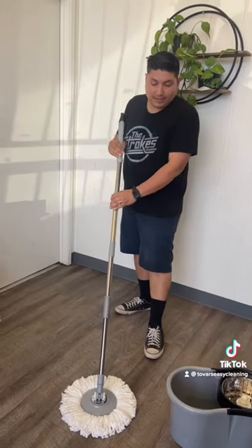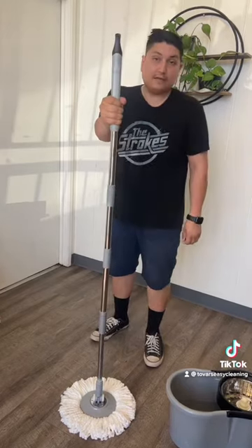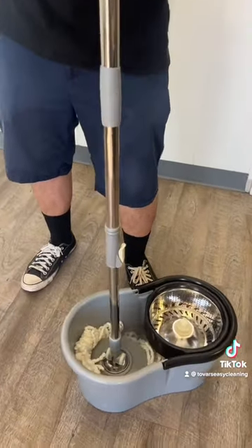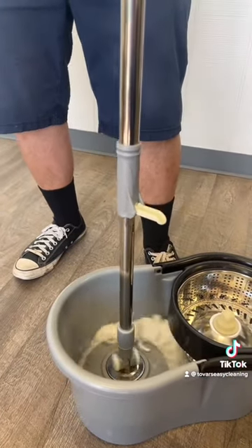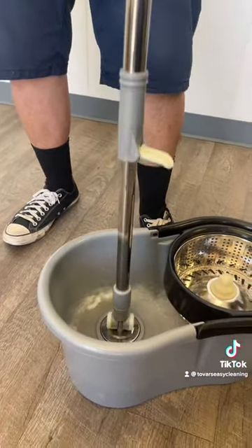For best use, only fill the bucket up to the agitator point. Before using your pole in the bucket, your pole must be straight. You'll feel the disc line up with the agitator — then release the clip, apply pressure down, and it will spin.